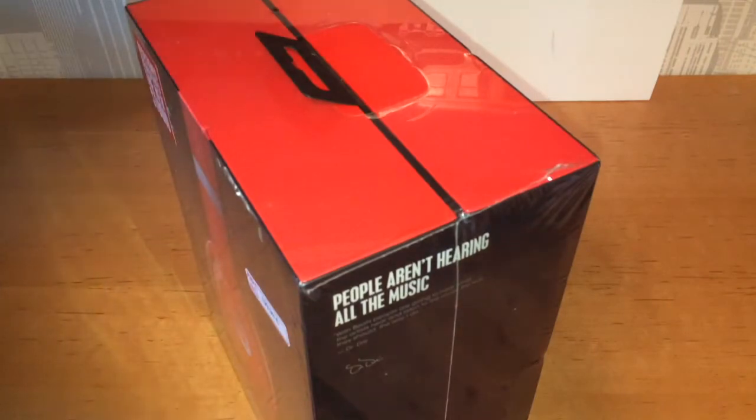Obviously I'm going to be using my unboxing knife for this, but I could just open it without it. I could just rip the box open at the top, but you know, just for the sake of using it, I'm going to use it.